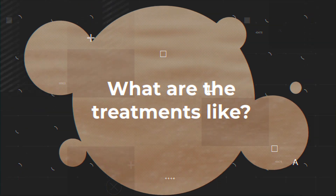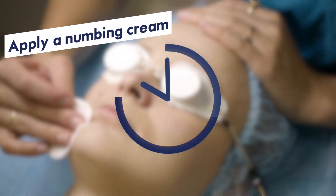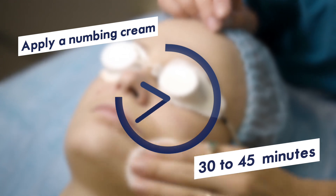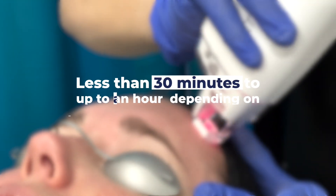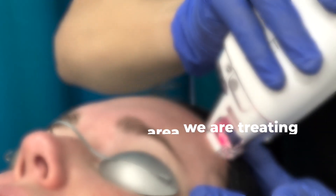So what are the treatments like? The treatments with the Lutronic Ultra are comfortable. We apply numbing cream for about 30 to 45 minutes before your treatment begins. Once you're numb, the treatments are comfortable and quick, with the treatment itself taking anywhere from less than 30 minutes up to an hour, depending on the size of the area that we're treating. After the treatment, there will be some redness and some warmth for about 24 hours afterwards that can be treated with some cool ice packs.